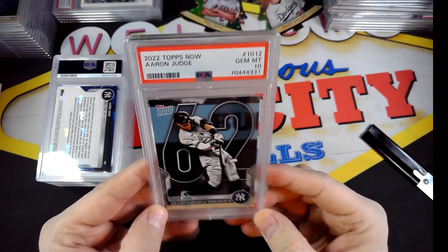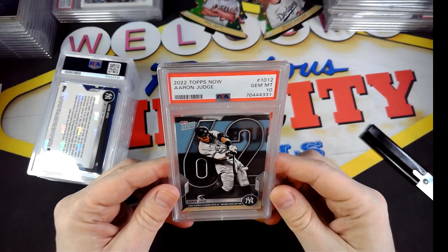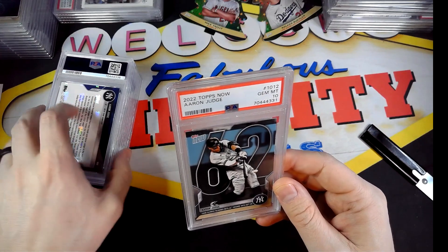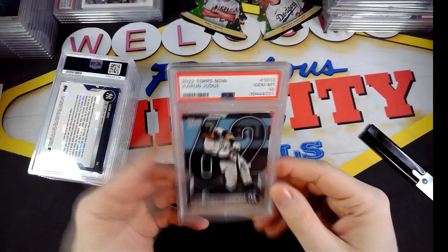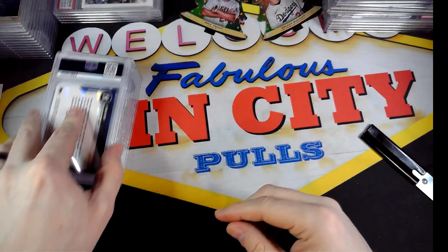Obviously I'll be keeping one of these and selling the rest. They'll be up on my eBay page, which is down in the description, or you can message me on YouTube if you have any interest and we can potentially work out a deal.